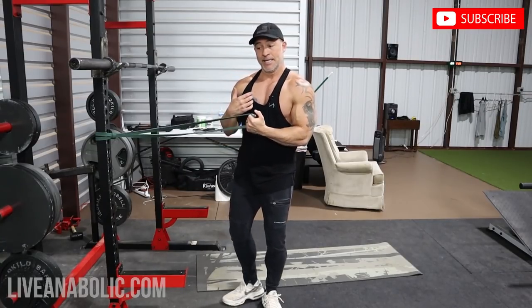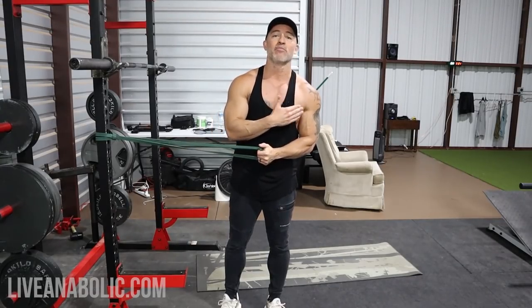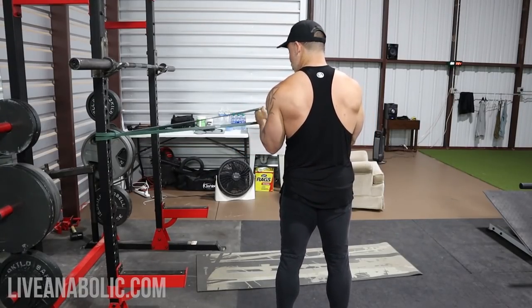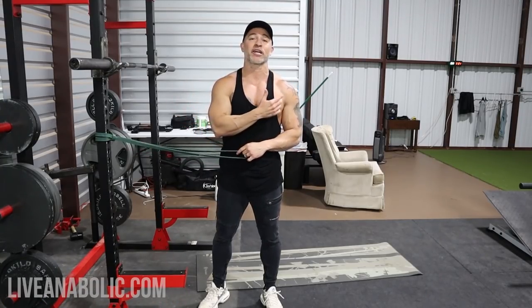This shouldn't be extremely hard to where you're forcing it out. Keep it pinned to your side and rotate out, back in, out, back in. For internal rotations it's the same thing but opposite movement — the shoulder is coming internally, so pinned here and bring across your body, back out. Shoot for 15 to 20 reps. This is going to be a light weight; all you're trying to do is get some mobility and strength back in the shoulders.